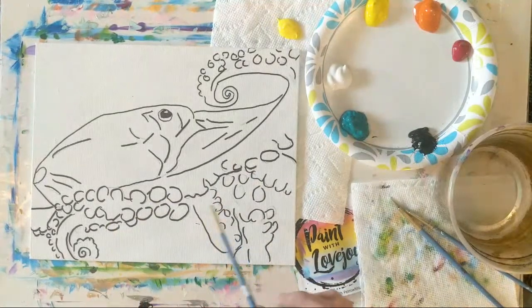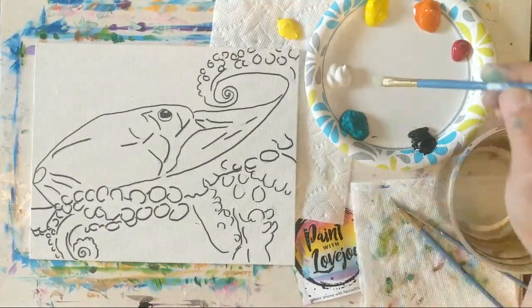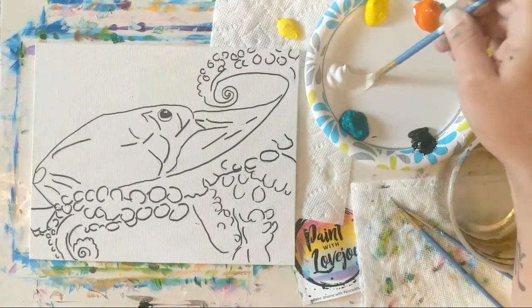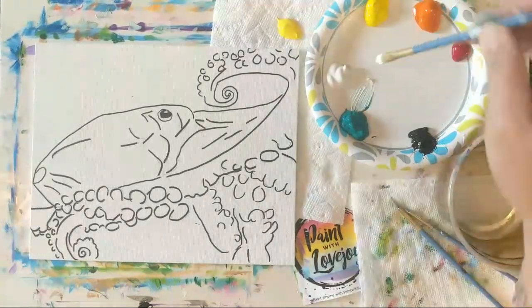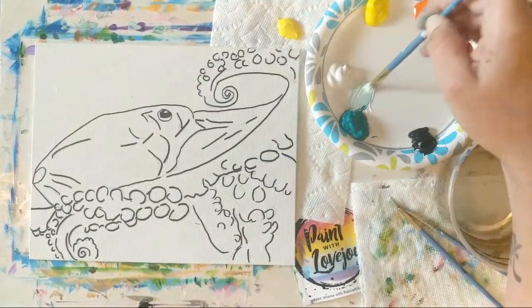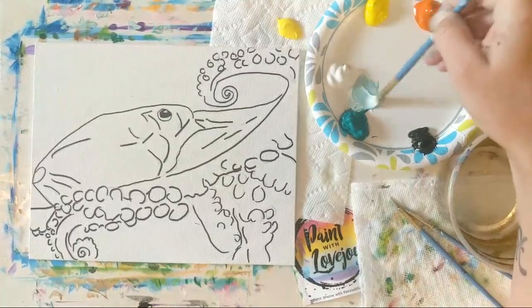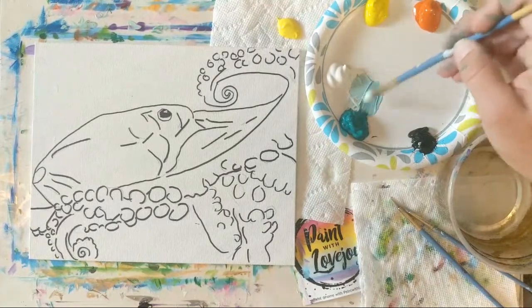I do have some doodle videos and step-by-step drawing content coming up. There is a video already released on the Paint with Love Joy YouTube channel for a simple grid method drawing, where you take the traceable, break it up into a grid, and you're basically strengthening the power of observation to draw what you see. The more that you do it, the easier it gets. All right, so we're going to start with our background first.